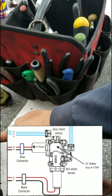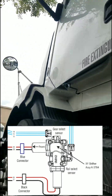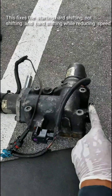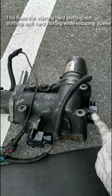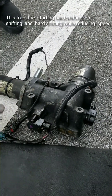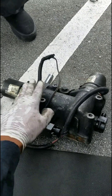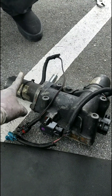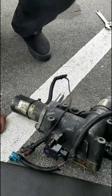How do you know which one is the gear select? This is the front of the truck right here, and this is the position of the XY shifter. This one right here is the motor and this is the position sensor, this is the gear select on this side. And this right here is the rail select — this one is facing the driver's side. So this is the sensor for the rail select and this right here is the motor for the rail select.